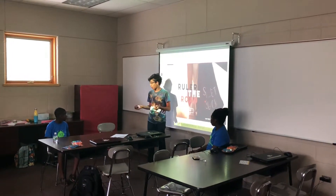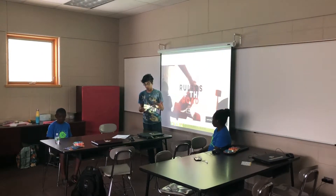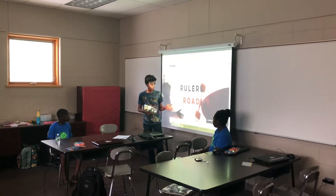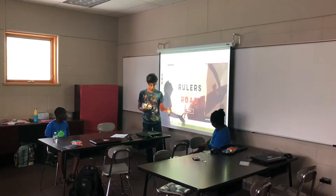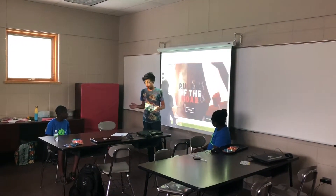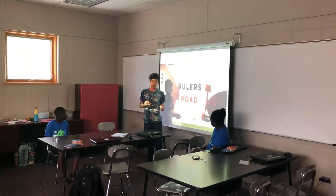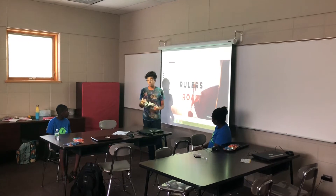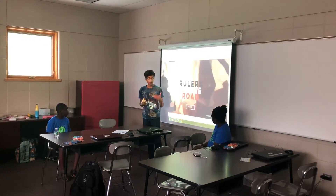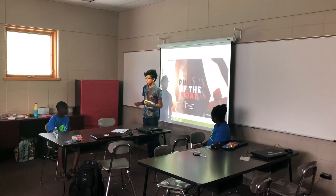I'm seeking $10,000 in exchange for 5% of my company in order to develop my first prototype. This product will cost roughly $11, cheaper than our competitors who have significantly low reviews. Overall, I think this product will really boom in the skate industry. Thank you.